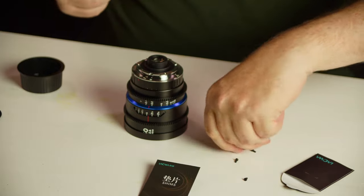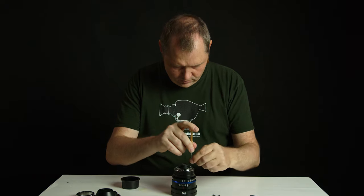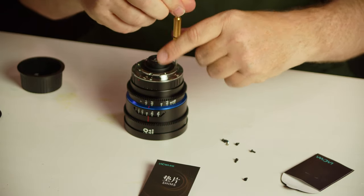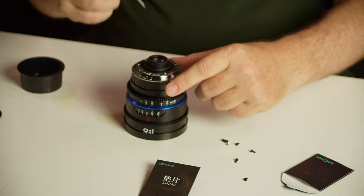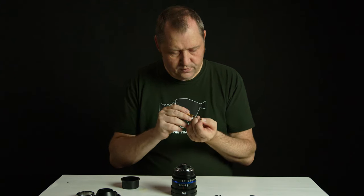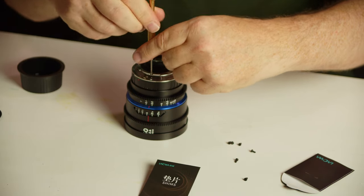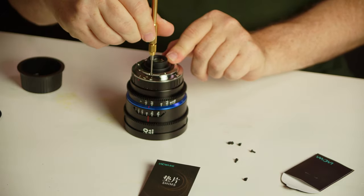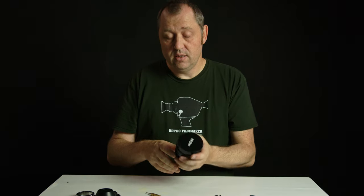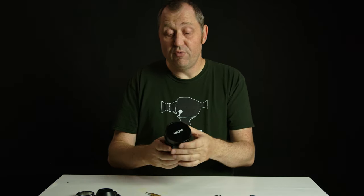There we go, to the left. And the last one. So that's how you change the mount around on the Lauer nanomorphic lenses.